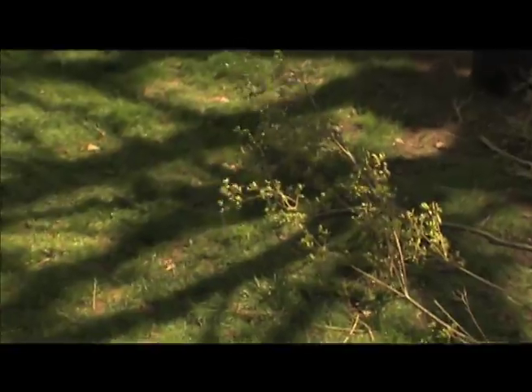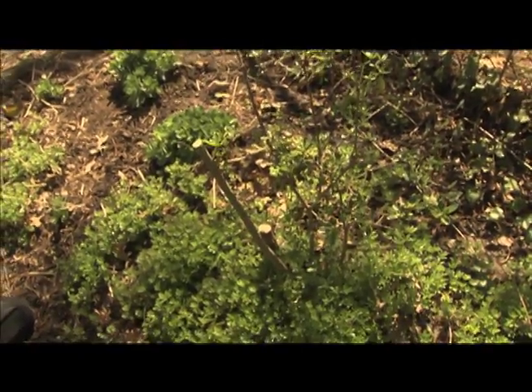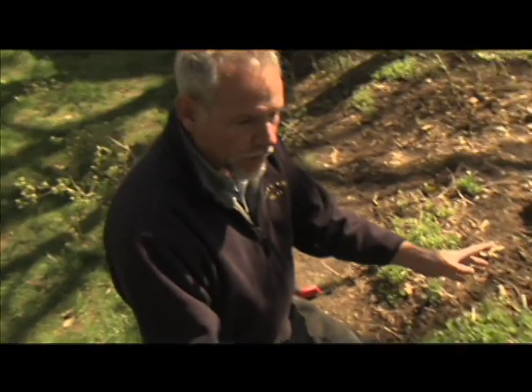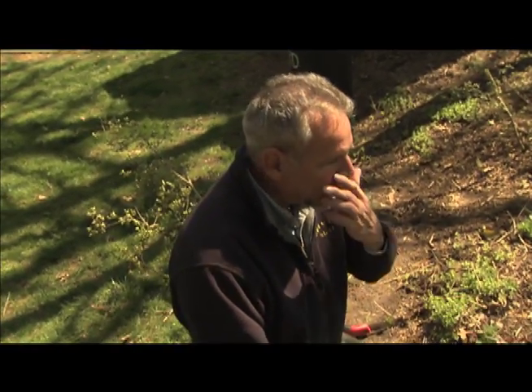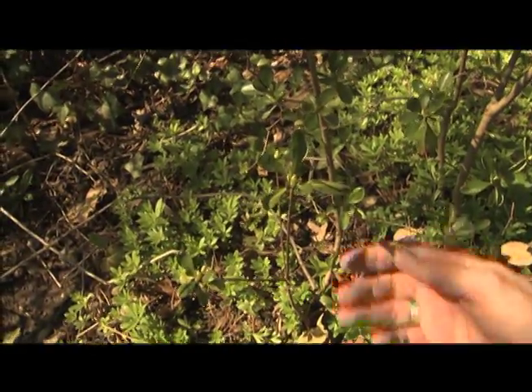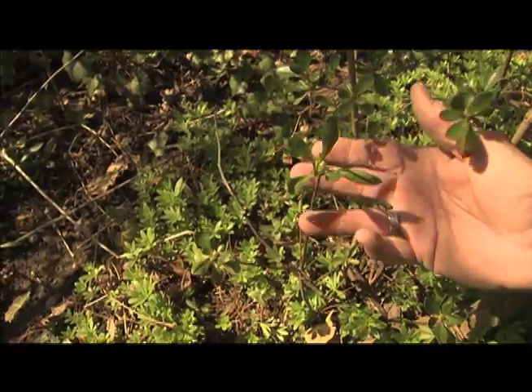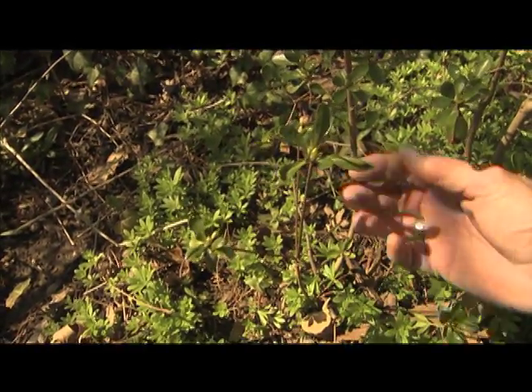And here we have our completed cut. Quite a bit radically different, wouldn't you say? But yet, all the strength that's still in the roots of this ancient plant are basically going to come up with young, vigorous shoots. This is a young, vigorous two-year-old shoot, and this is what we're hoping to basically stimulate by this heavy pruning.